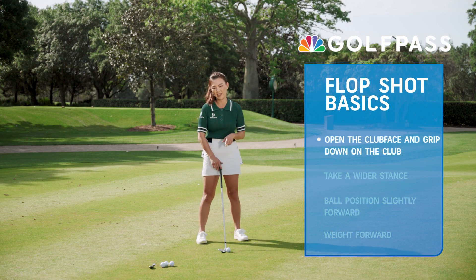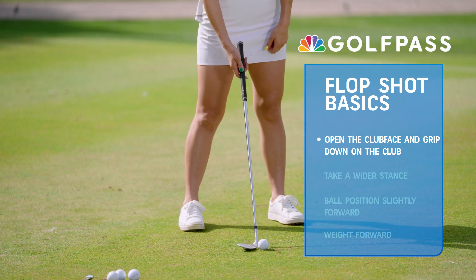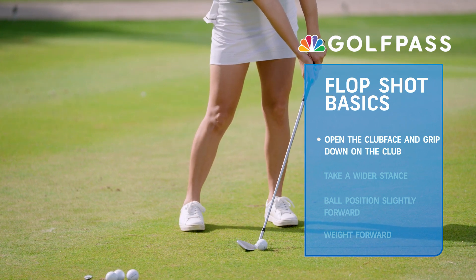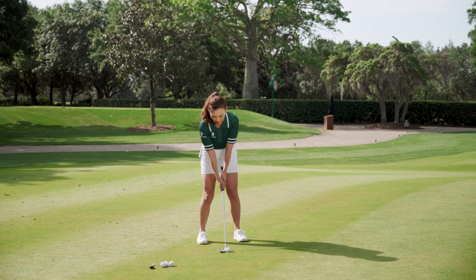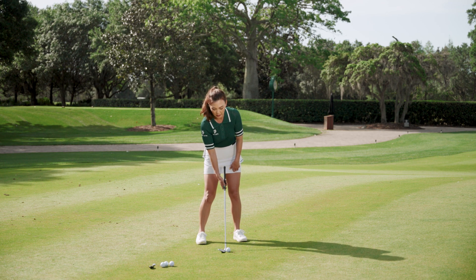We're going to open that club face first to about one to two o'clock — super, super lofted — and then grip down on it. I never want to see you opening the face by pressing your hands forward. That's not opening the club face. Go ahead and rotate it open, then grip down. Gripping down gives you great control over the club head, which is really good for your short game shots.